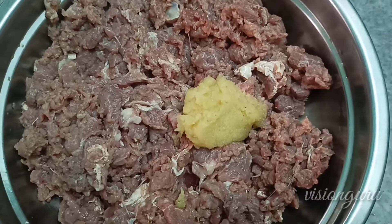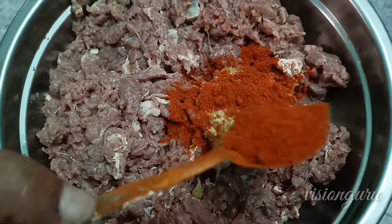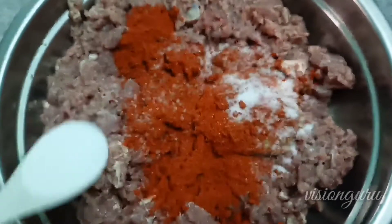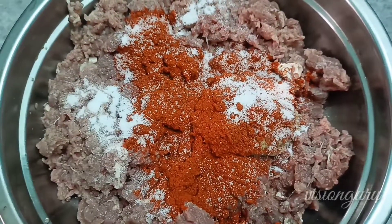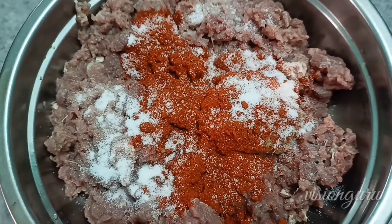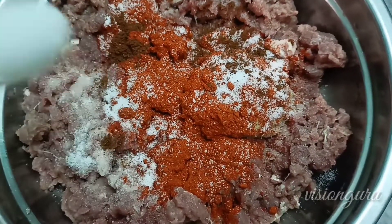We will do mutton kofta. So we add the tomato paste into the meat. We add the spices and flavoring to the mixture as well.